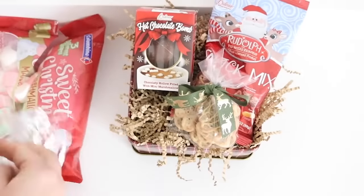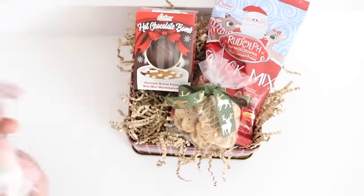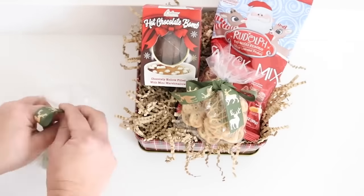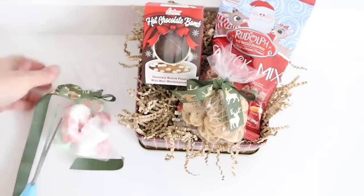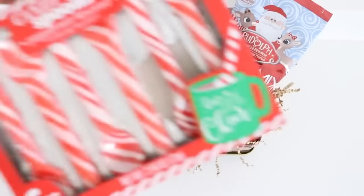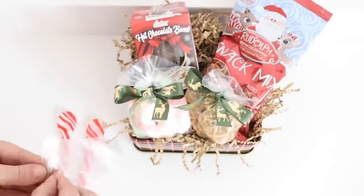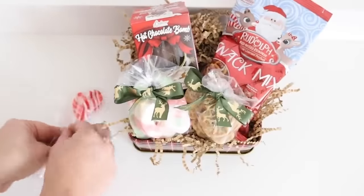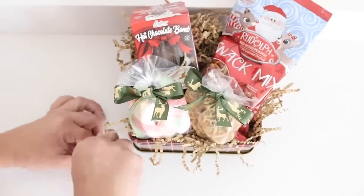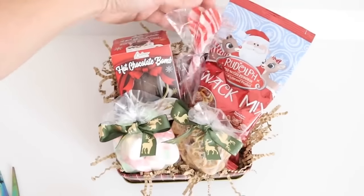I picked up some Christmas marshmallows from Dollar Tree, placed them in a zipper bag tied with the same ribbon, and cut the zipper off the top. Then I used candy cane spoons from Dollar Tree — I took a couple out of the box, placed them upside down in a zipper bag, tied them off with a twist tie, and cut the zipper part off at the bottom. This turned out to be such an adorable gift box.